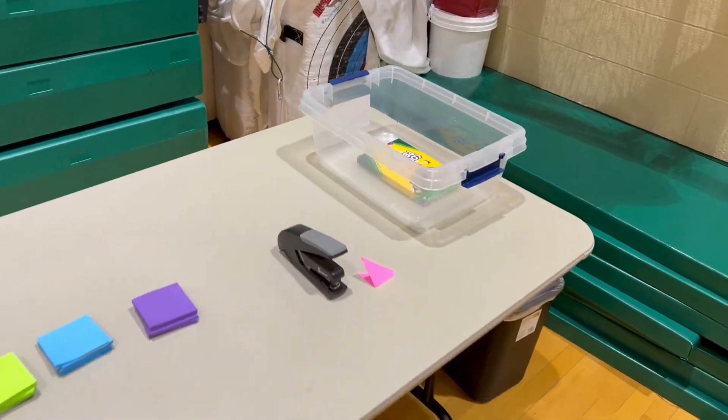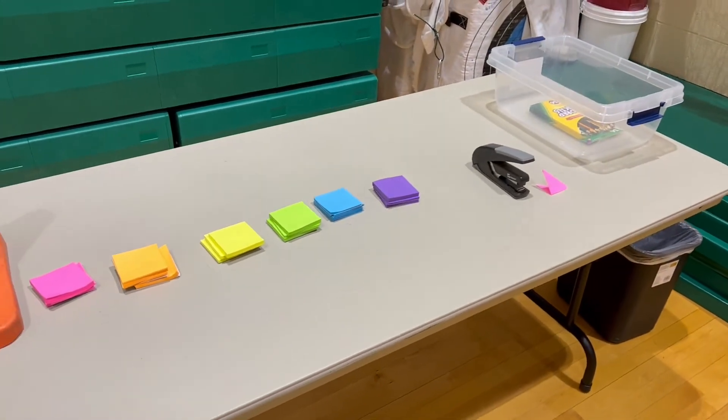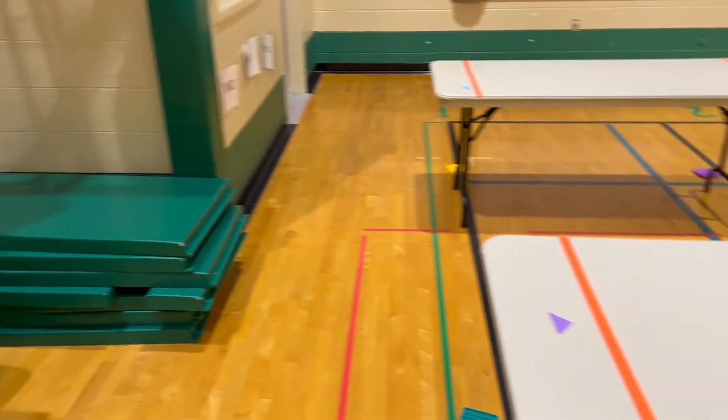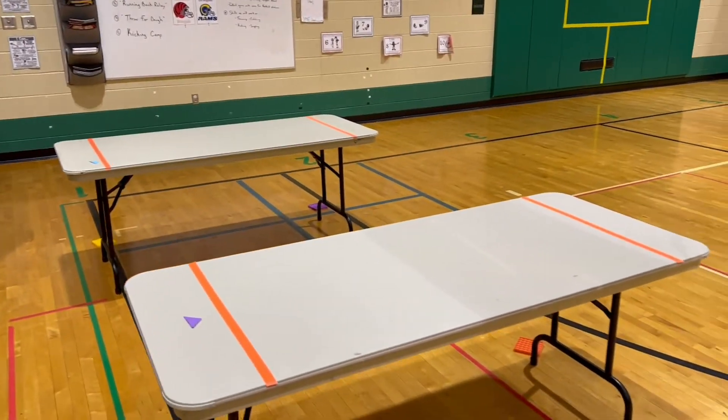I have some colored pencils, so if students want to simply make a paper football and then design it, that's perfectly fine at this station. Or they can come over to one of these two tables and try out a couple of different games.